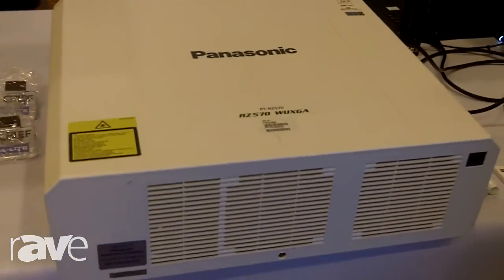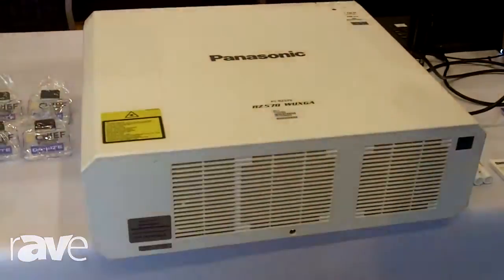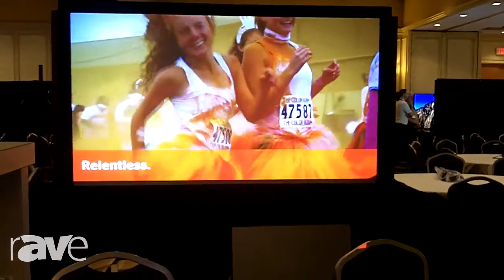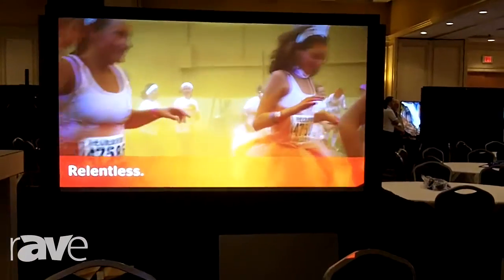Of course it's laser, so there's no lamps. There's also no filter in these, so it really is maintenance free for 20,000 hours. As you can see, it's known for its color output.